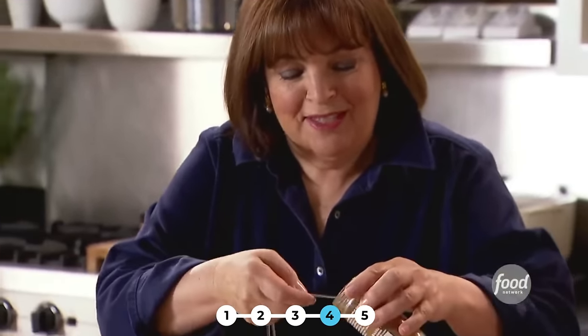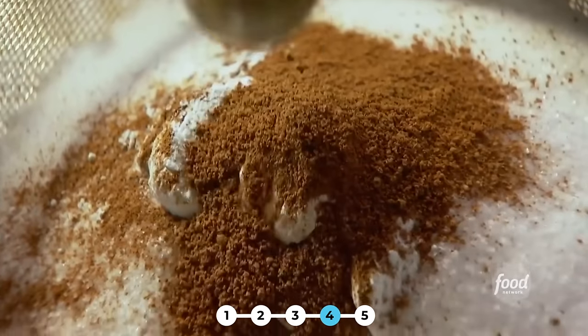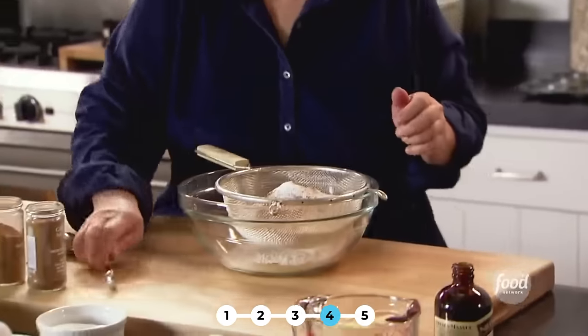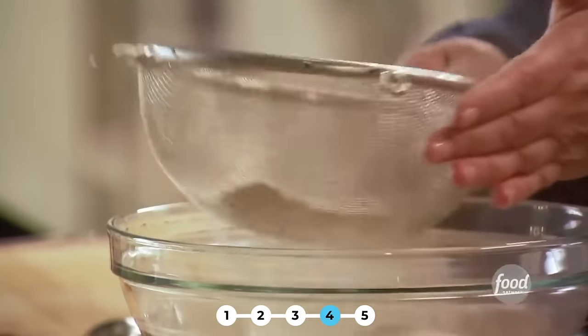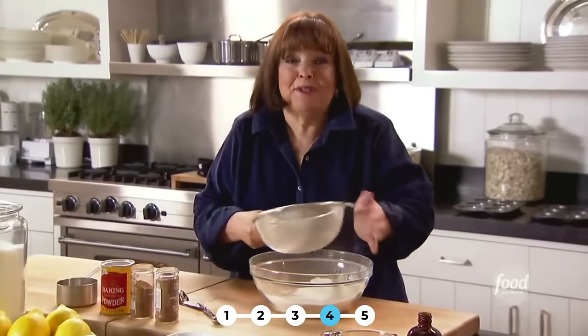One teaspoon of ground cinnamon — these are really good, and they have a cinnamon sugar outside, it's kind of like cinnamon toast. Half a teaspoon of nutmeg, and half a teaspoon of salt. There's something about cinnamon toast that always reminds me of being a little kid when you're sick and that's what your mother makes you. I used to make cinnamon muffins in the store but cinnamon donuts are even better.